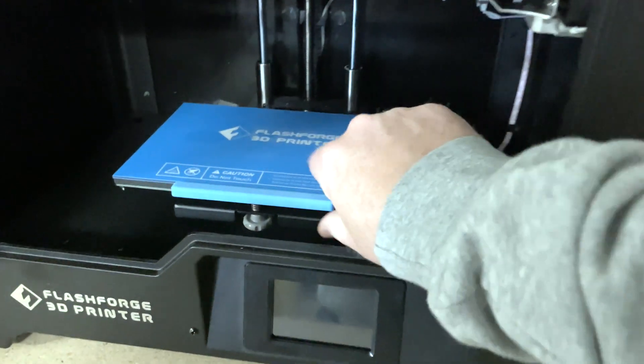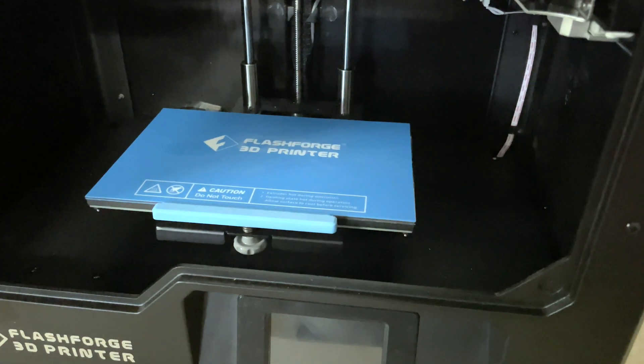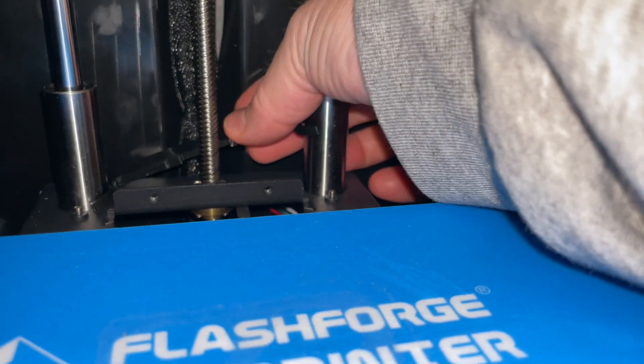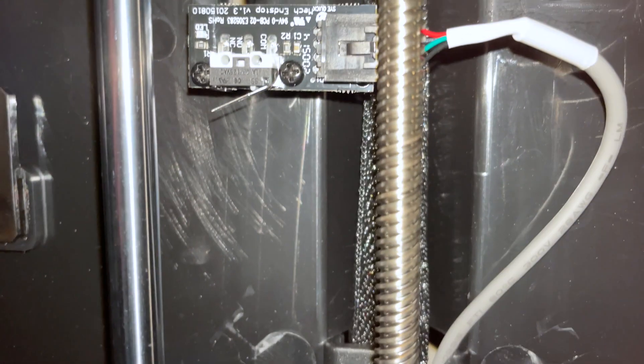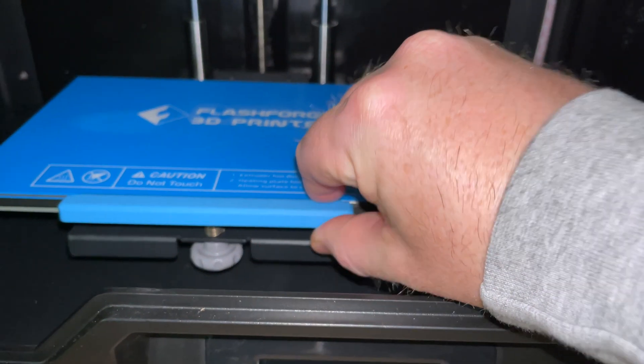After installing the magnetic base plate — which adds a little extra depth — the printer would no longer level properly, so I had to print a shim. This shim fits behind the Z-axis rods and pushes down between them. When the build plate moves up, it hits the toggle switch just a little bit sooner, making extra room for the thicker build plate. I also 3D printed some additional filament holders — a free open-source model — so you don't have to use only FlashForge filament.